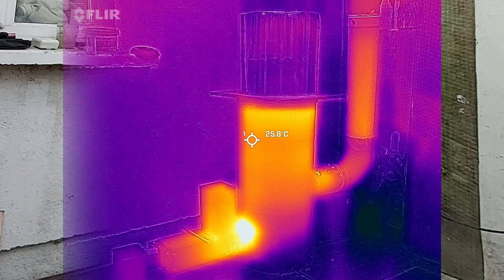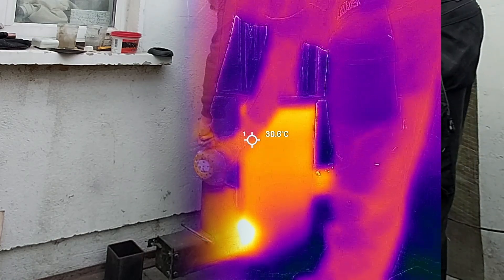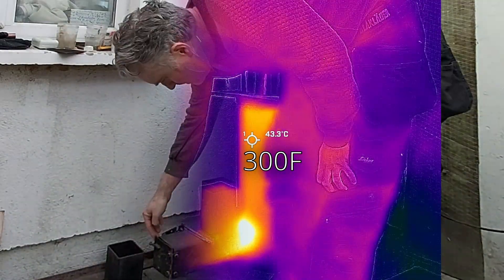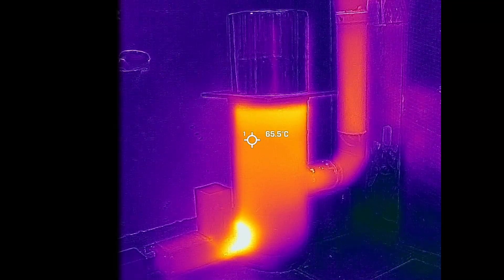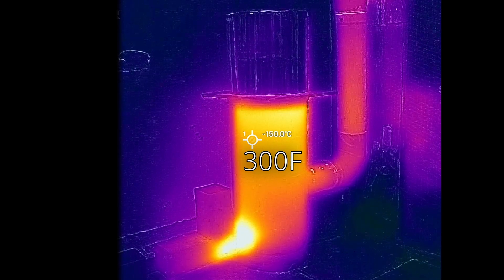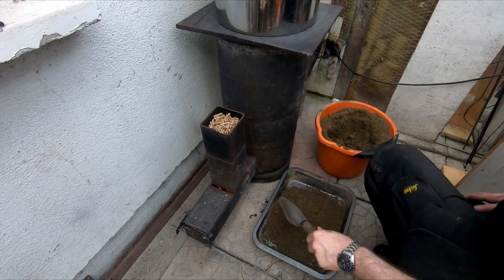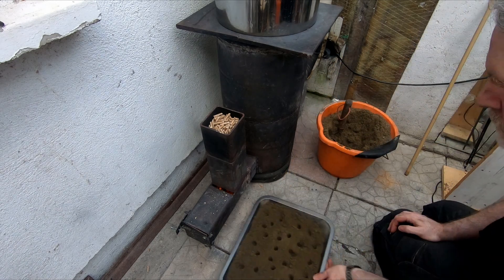I put the thermal camera on the main body of the stove to try and record the temperature, and in less than 15 minutes it got up to 150 degrees, which is the max that the camera will record. After waiting for the sand to dry inside the battery part, I realised it just wasn't going to dry.